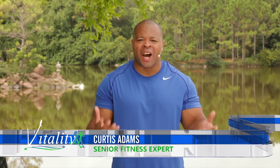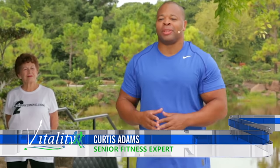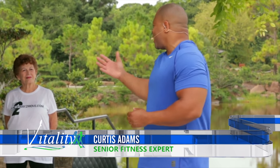Welcome to the Japanese Garden in Delray Beach. I'm Curtis Adams, and here to help me today is Millie O and Millie G. Let's get started with our warm-up.